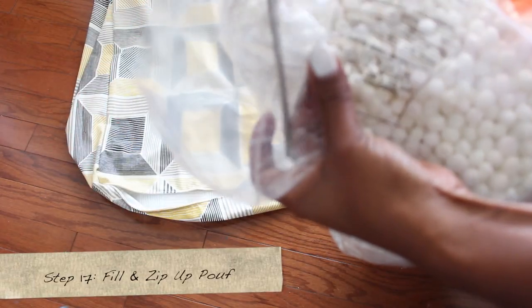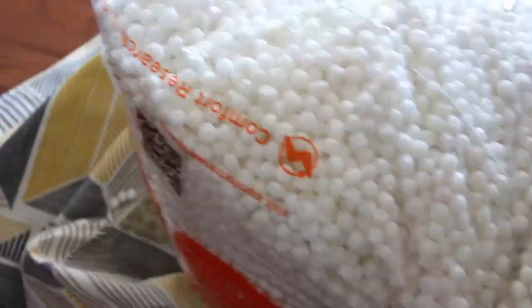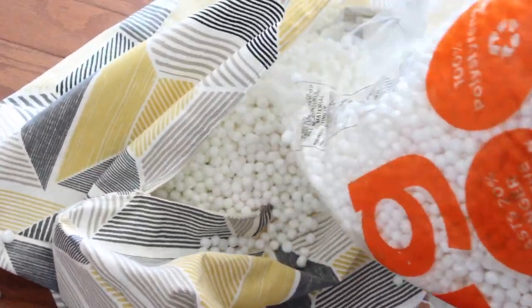I literally used all of it — I cannot believe I used the entire bag! Cut a corner of the bag to minimize the mess. You are going to make a mess, but just pour it in, aim as best you can, get the beads into the pouf, and then zip it up.